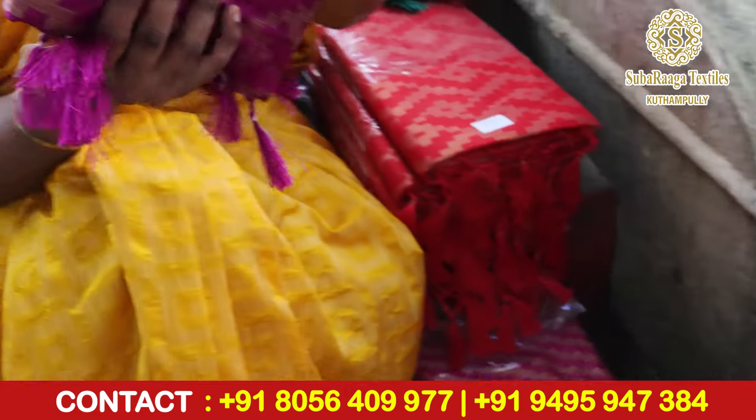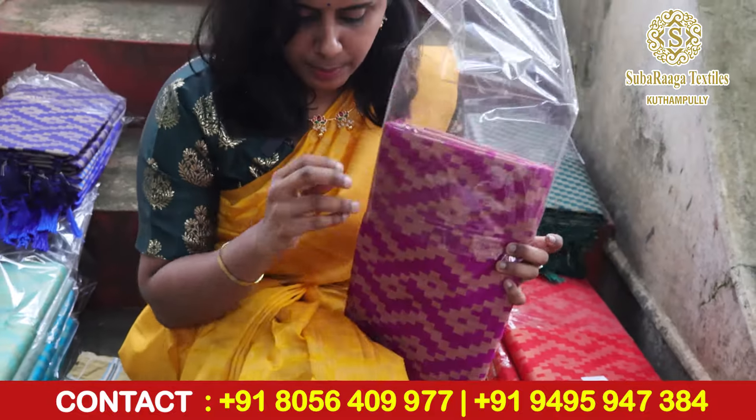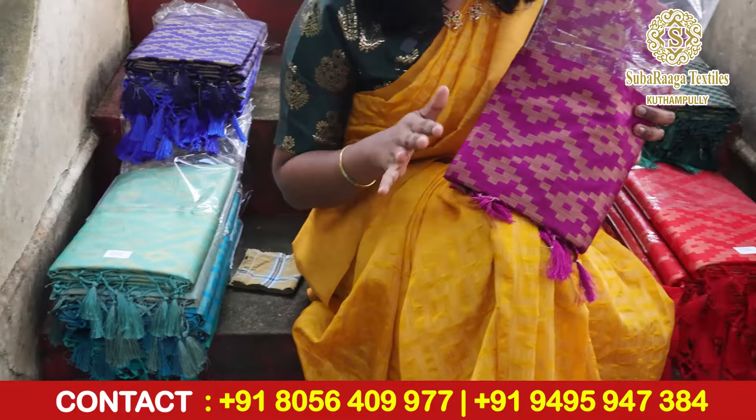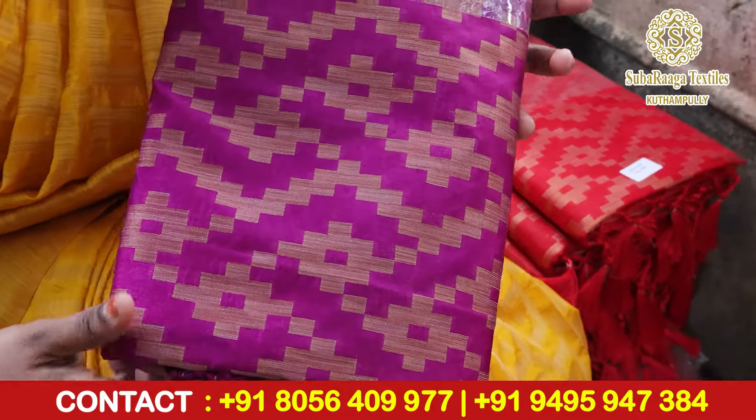The first color is a beautiful violet shade. There are several patterns available here. I have a color-based pattern to show you — this is a step pattern in a diamond shape. This is the violet, same exact color.